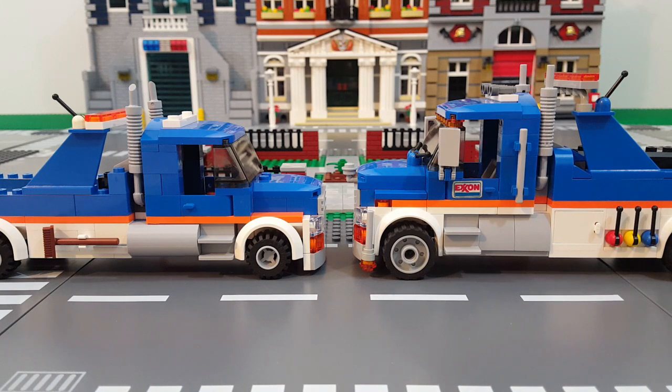Comparing them from the sides, you can see the overall look is pretty much the same, but you can definitely see the difference in height comparing the original to the MOC.